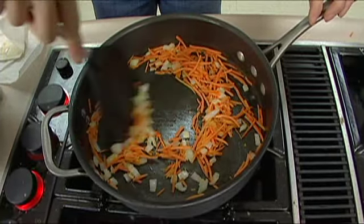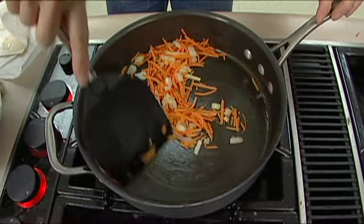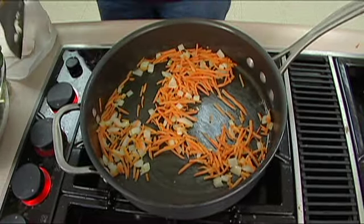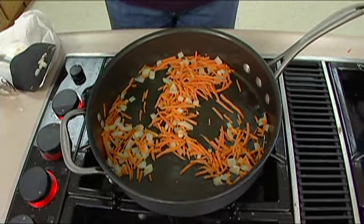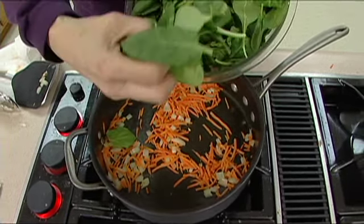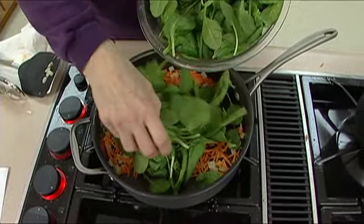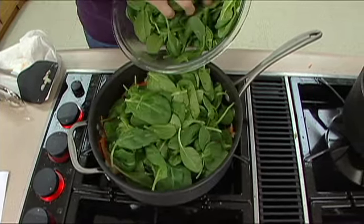The onions are nice and beginning to turn translucent. Remember, this is going to go in the oven — we've got it preheating at 375 — so if they're not quite done, that's okay, there's more cooking later. The next phase: we're going to add about 10 ounces of spinach leaves. We're just going to let them wilt. If you have frozen spinach in your freezer, you can use that too.